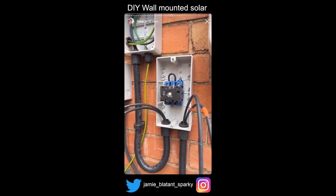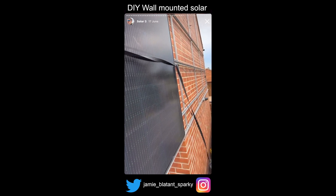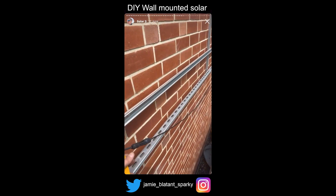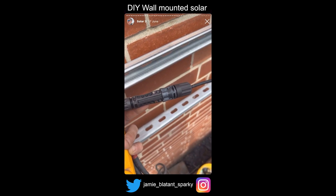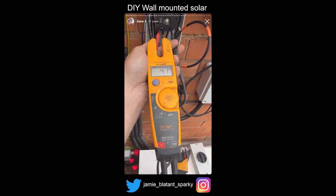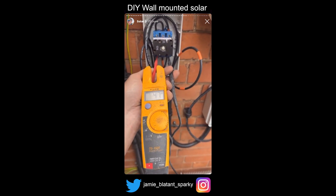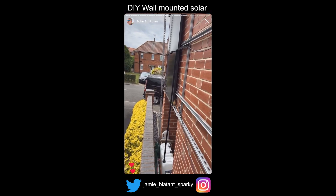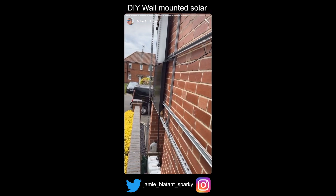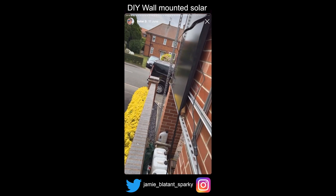First panel's wired up — there's my positive, there's my negative. One panel strapped with a ratchet strap, should be giving out 50 volts at my isolator. One thing I forgot to get, which both Mark and Dan told me to get, was a solar MC4 de-clipping tool. I haven't got one so I'm fumbling around with a screwdriver. Let's go and see — oh my god, it's actually working! I've got 47 volts! Right then — let's start fitting the panels up.